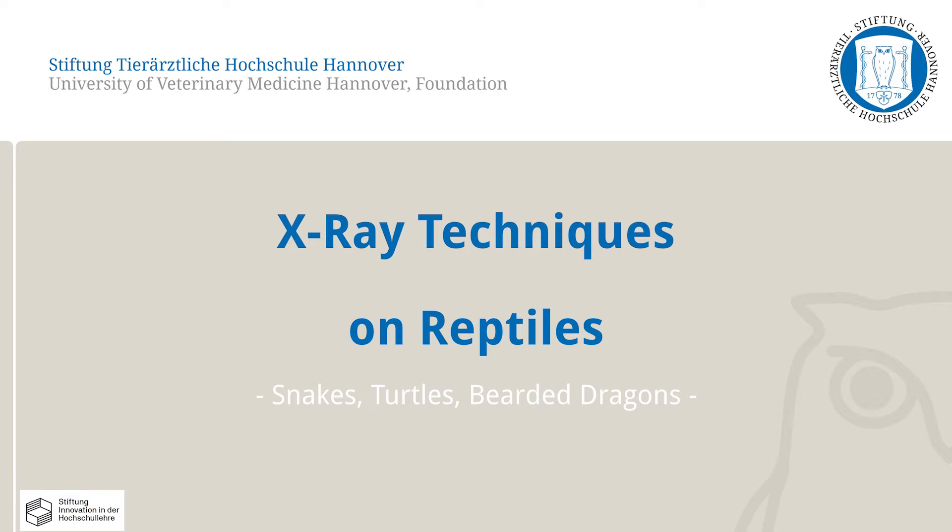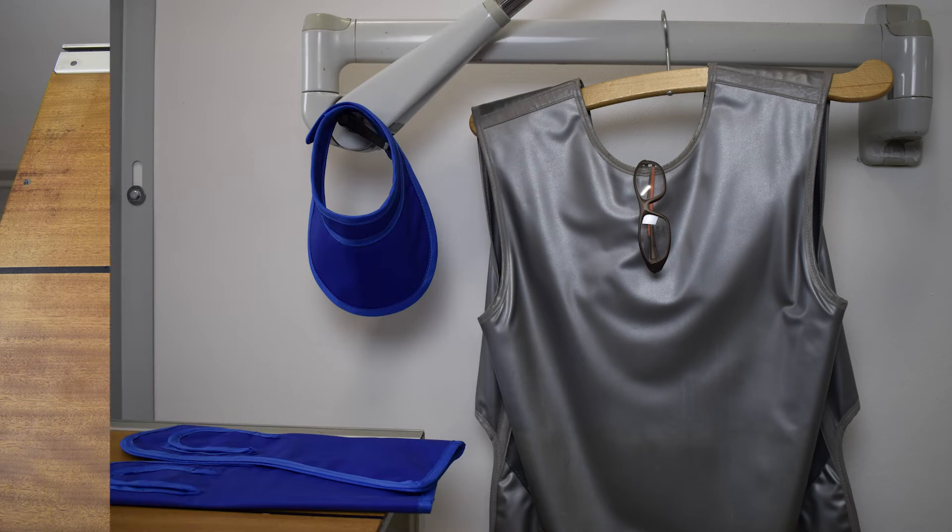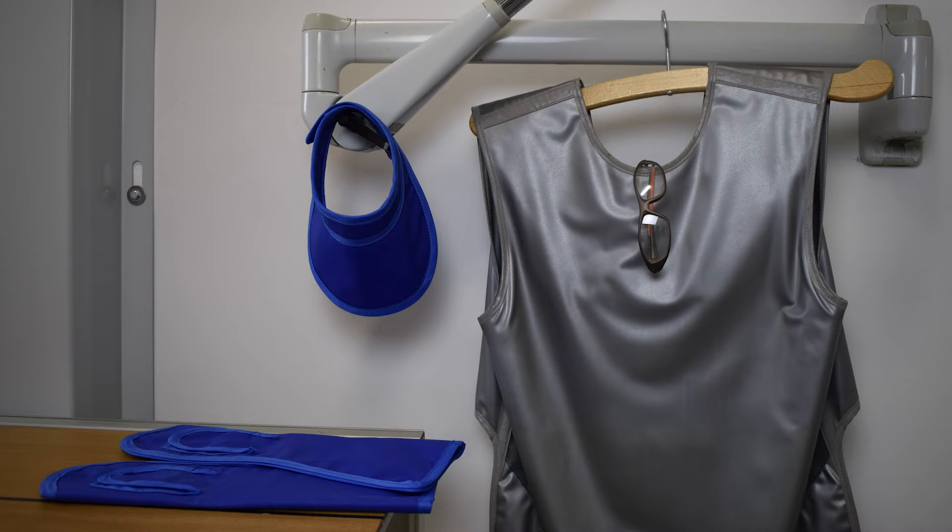Only one of the correct methods will be demonstrated. Needed for this skills lab exercise are a foam block protected with plastic, adhesive tape, x-ray plates, lead plates, and if necessary a tubular bandage, a side marker, scissors, and gloves. Radiation protection gloves, thyroid protection, and an x-ray apron and safety glasses are also required.